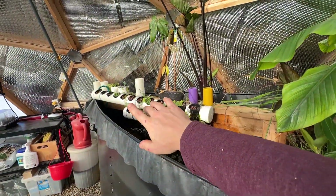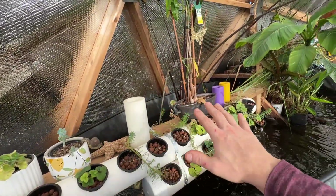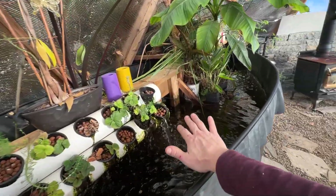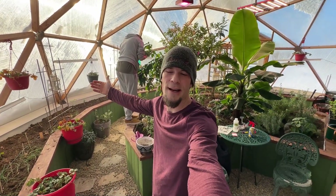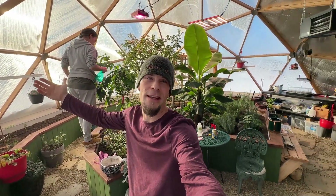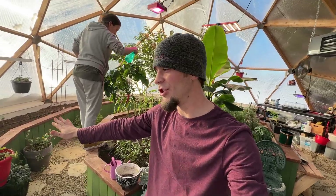We also just started hooking up our aquaponics system, so we have strawberries growing — we can also put peppers and other things that like to be soaked in nutrients and water without the roots rotting. Once we figured out we can grow food here year-round, we decided to try citrus, and since we're heating with natural gas, we may as well try banana trees and see if we can make this a subtropical geodesic dome.